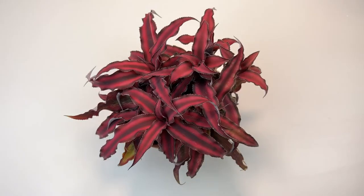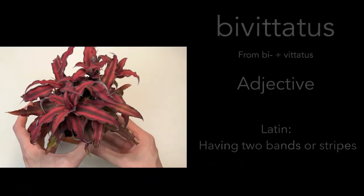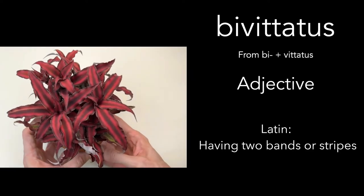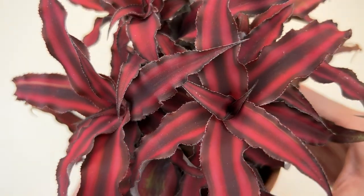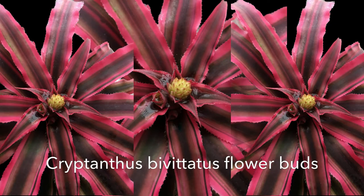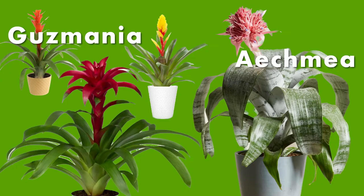The first thing you'll notice about the bivittatus is this wonderful leaf color with striping. The word bivittatus comes from Latin, meaning two bands or stripes, which you can see here in the leaves. I really enjoy plants that have beautiful leaves — it gives you something nice to look at throughout the year when the plant is not in flower. This particular bromeliad does not have very stunning flowers; they're small and white and just not very showy like some other bromeliads, such as Guzmania or Aechmea.